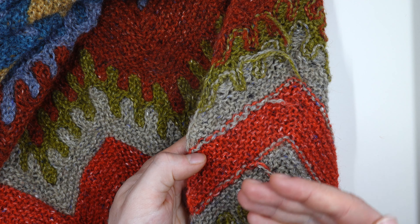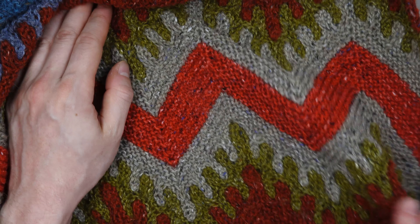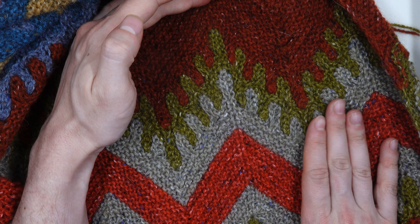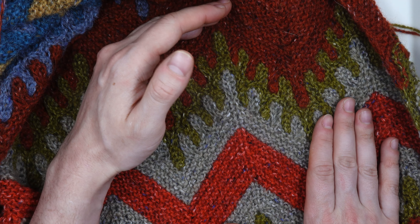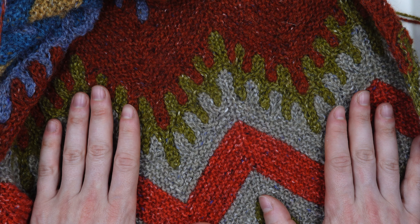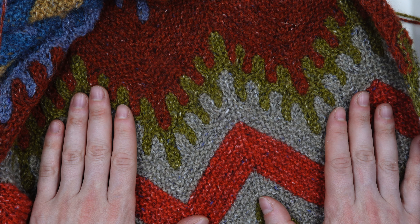Yarn for this project and video was provided by Rowan. If you like the Felted Tweed yarn and want to buy some for yourself you can shop through my affiliate link. If you've been watching this video and enjoying this bear claws wrap that I've been demoing on, you can find this pattern on Ravelry and on my website — I'll put a link in the video description so that it's easier to find. I hope this video was helpful and informative.